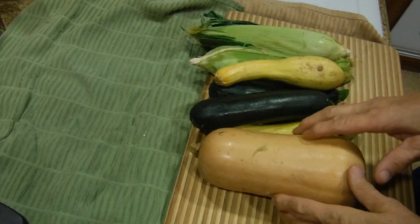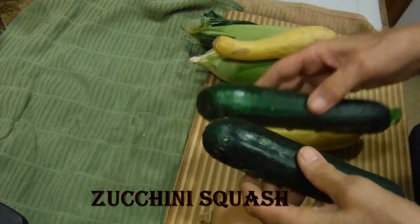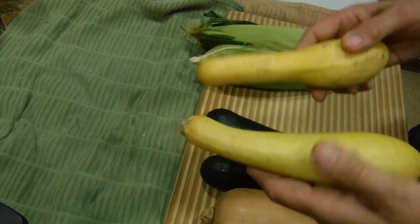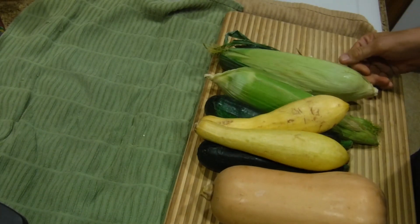What we're going to do today in the Instapot is cook this butternut squash, these two green summer squashes, these two yellow summer squashes, and this corn. And we're going to do it totally different. Come and watch how I do it.